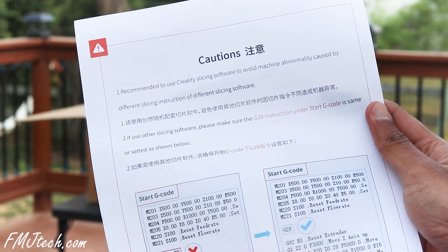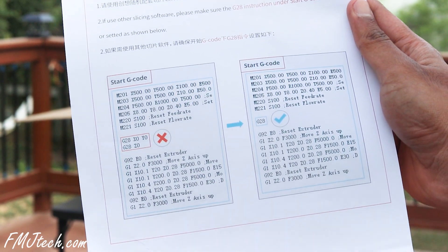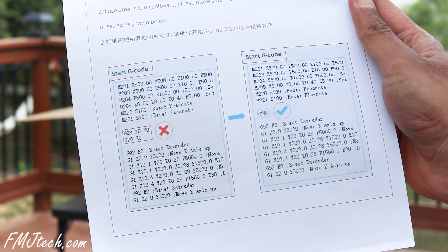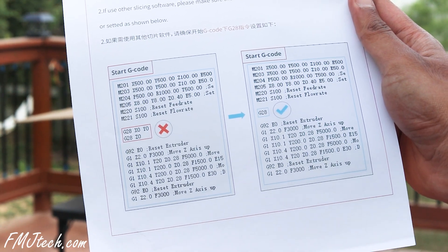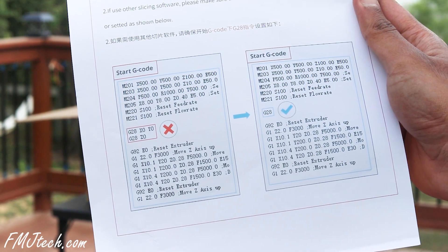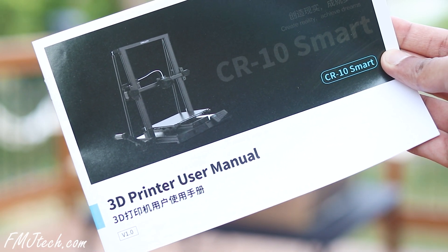Opening it up, first you will see a paper that shows a caution. It says they recommend using Creality's own software. And importantly, if you are using another slicing software, you have to make sure that the G28 instruction under start G-code is set correctly. Let's do the unboxing and assembling together — make sure you follow the steps indicated in the user manual.